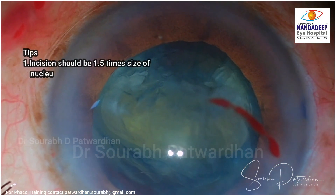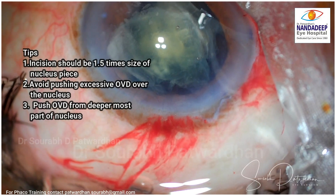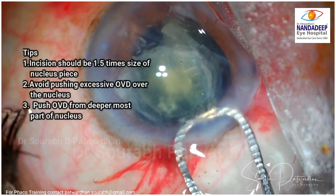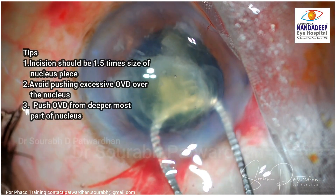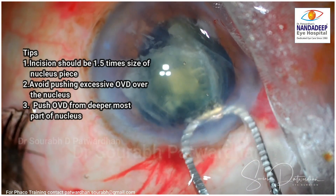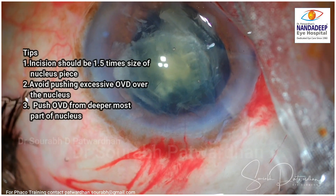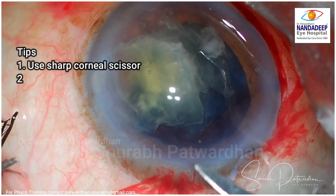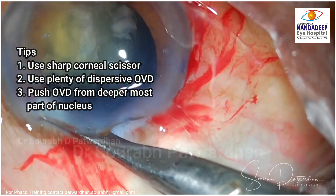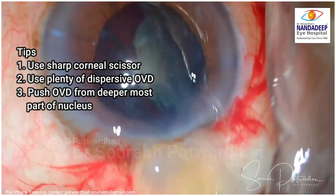The most important mistake made by beginners is that they make the incision the same size as the nucleus, but you have to make it at least 1.5 times the size of the nucleus piece — remember the nucleus piece is not flat, it has volume, so you need a larger incision to take it out. Don't use wire vectis directly; if you want to use wire vectis, use a sandwich method to take the nucleus out. While enlarging the incision, use a sharp corneal scissor and make sure you use plenty of dispersive OVD — 2% HPMC — to take all the pieces out.